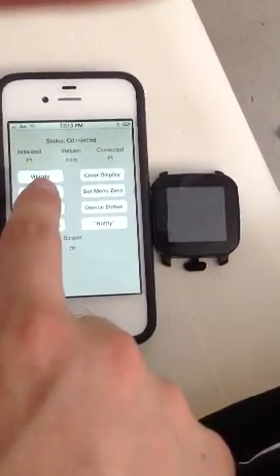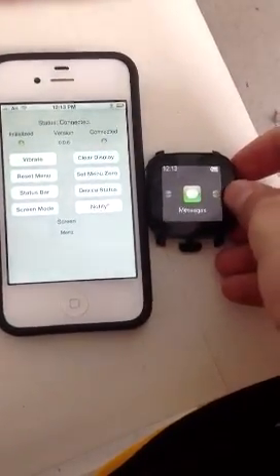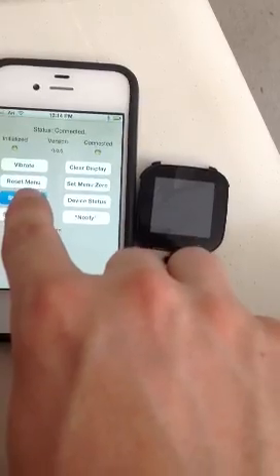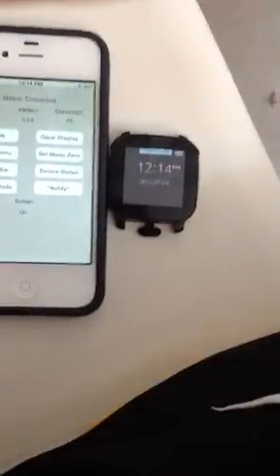We can reset back to menu. Oh, it already reset back to menu. And we can make it vibrate — I don't know if you can hear that. And then also if it's on and you get a new message, it will show the icon for whatever the new message is at the top.